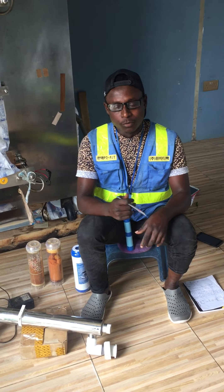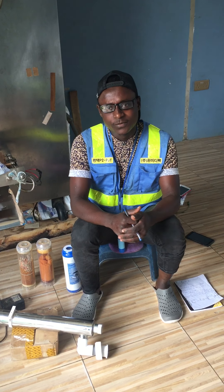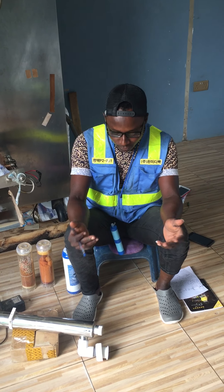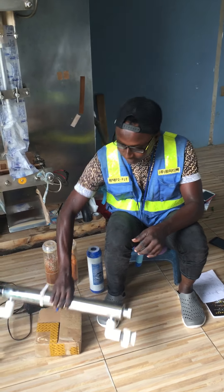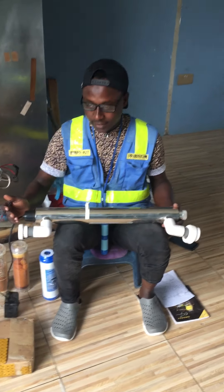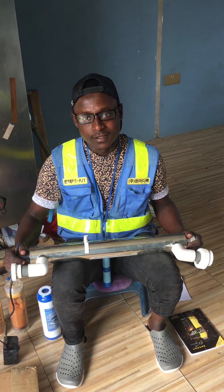Hello guys, hope everyone is doing good. Here at this model test, in this edition of video I want to give you more updates concerning a UV ballast or UV lights. These are the whole UV lights, looks like yeah.